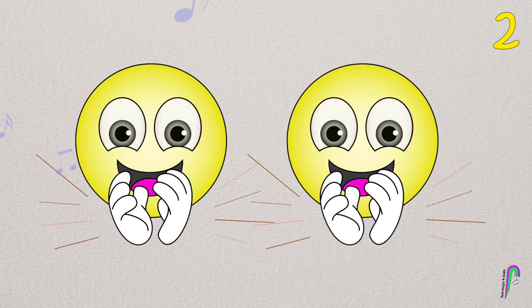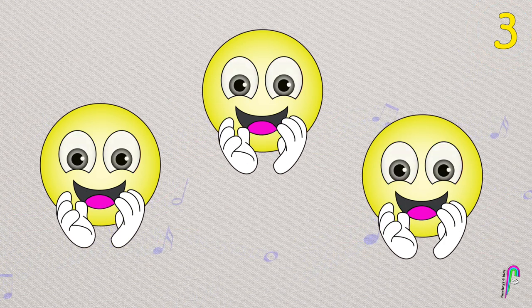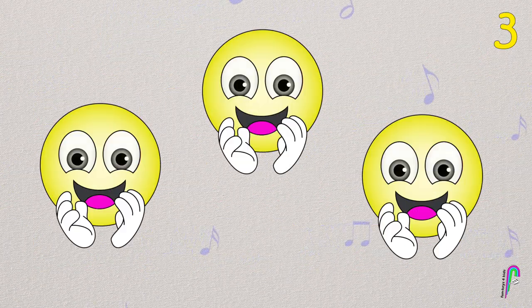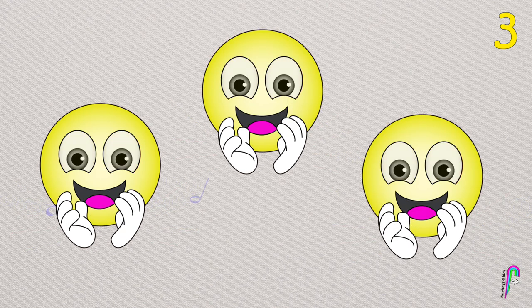Now it's time to clap 3 times. Good job! Now let's clap 4 times.